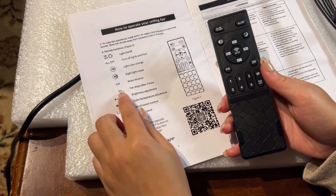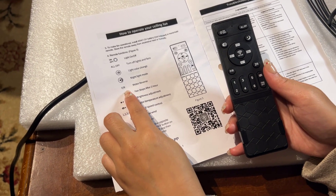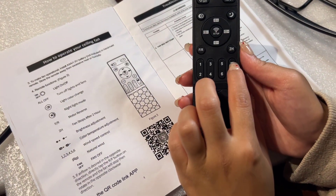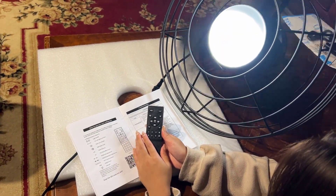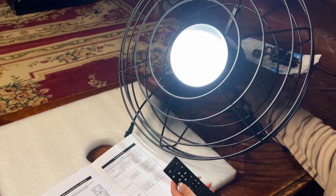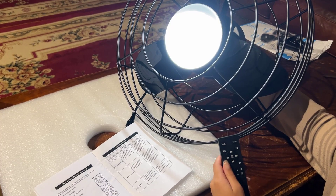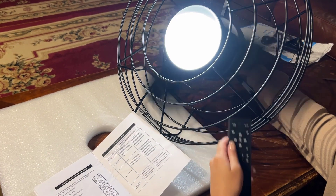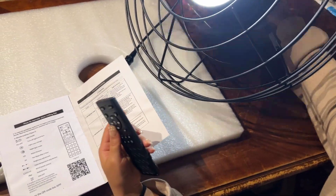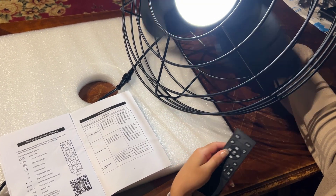Next is motor reverse — it's labeled FR for forward/reverse. In order for this to work, I'll have to turn the fan on by pressing this button. If I press FR, the motor stops and then it reverses. And if I press it again, it stops and then it goes forward.